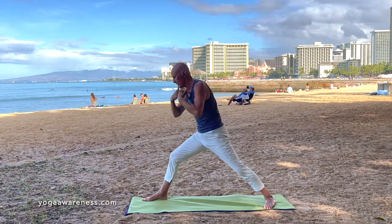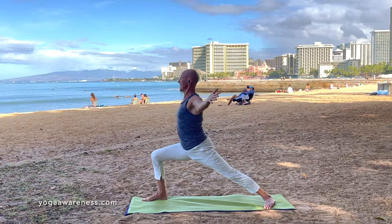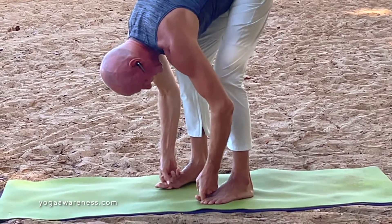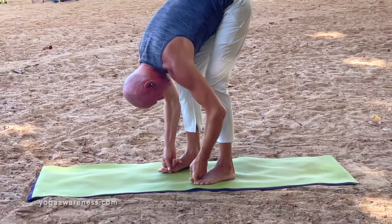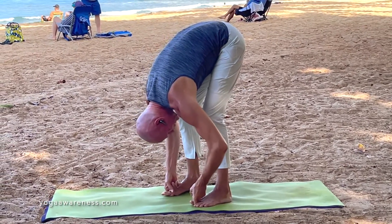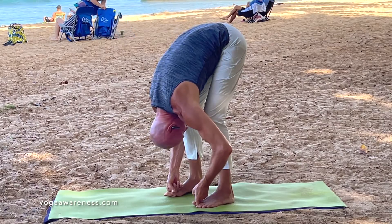Inhale, lunging forward. Open the arms, opening the chest and stomach, and pause. You're going to use the strength of your arms as you stay here. Pulling as you inhale, pulling up through the back of the legs. As you exhale, use the arms and pull yourself towards your legs.